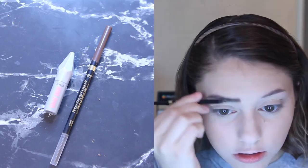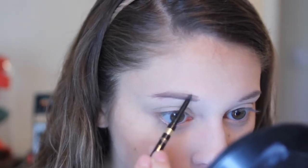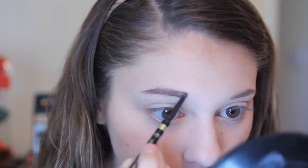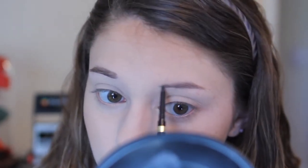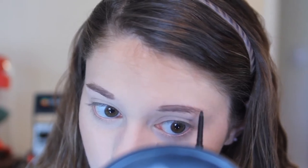Here I'm about to go in and do my eyebrows, which is probably the longest step of my whole routine — just because I don't have the best eyebrows, honestly, and I'm kind of picky about how they look. I go in and lightly fill in the sparse areas and draw them out so they're both even. This is something you could skip if you already have pretty good-looking eyebrows, but I like my eyebrows to look put together, so using this L'Oreal brow stylus pencil helps me achieve that.